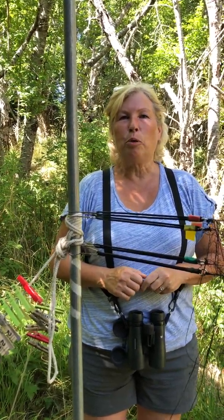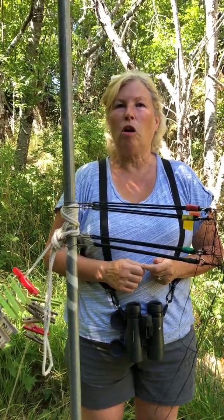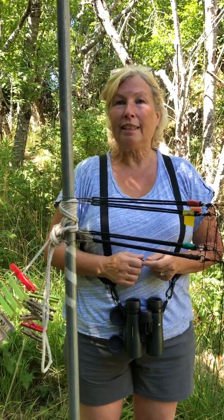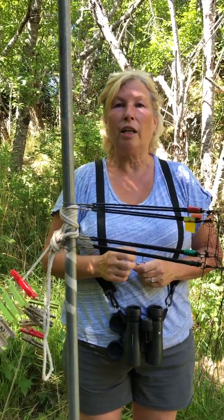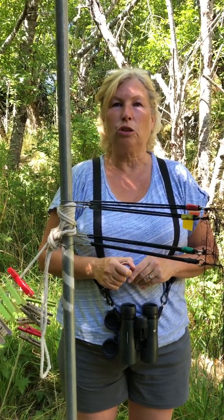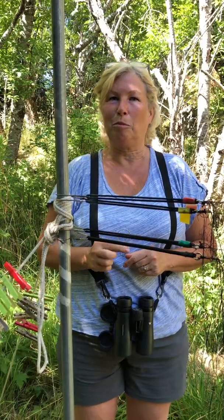Hi, I'm Robin from the Rocky Point Bird Observatory in Victoria, British Columbia. We've had a lot of people ask us about our net pulley system — getting the mist nets up and down the poles. So we thought we would give you a really short tutorial on how to do that. It's really quite easy and ingenious, I might add.